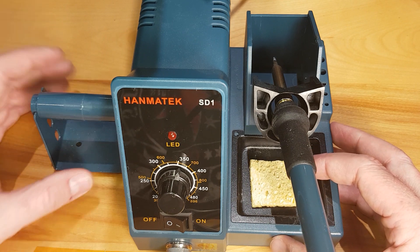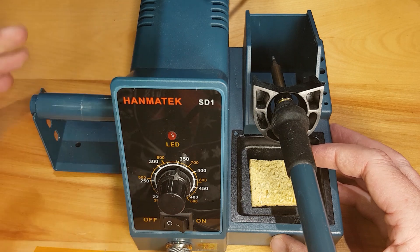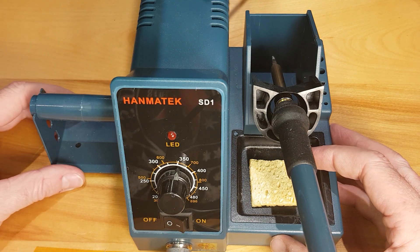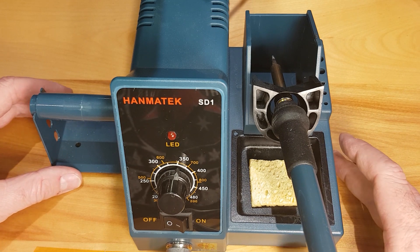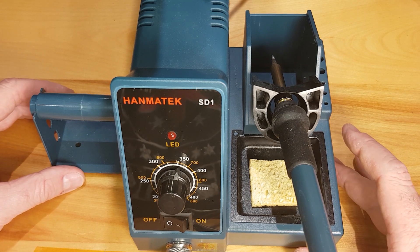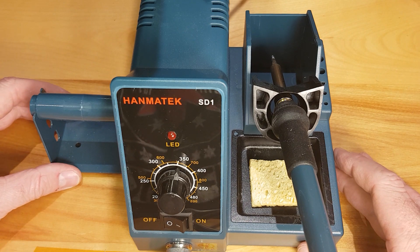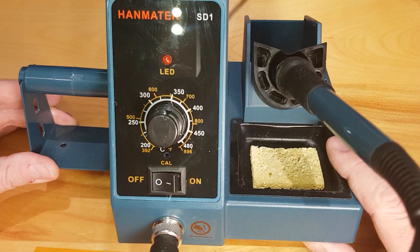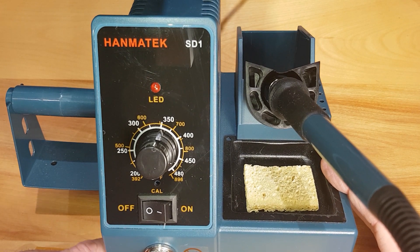Then I thought for a little bit more money I could get one that has temperature control. So this one has temperature control — not sure if it was something I was really going to use, but I have found it to be very useful — to be able to limit the temperature and turn it up when heating larger components that need more heat. I've used it now for about two months.